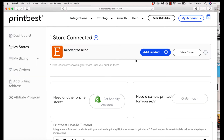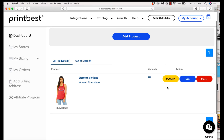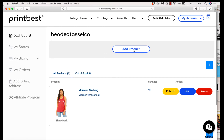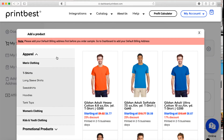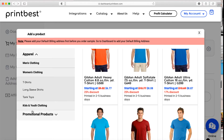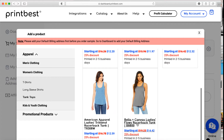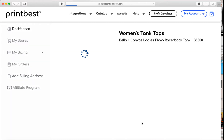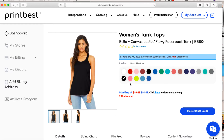Let's go ahead and start adding our first product. There are two buttons: 'Add product' and 'View store.' View store shows all the products you've uploaded — in this case it's Beaded Tassel Co on Etsy — where you can publish, edit, or delete. We're going to click 'Add product.' There are many different styles and brands to choose from. I'm going to go to women's clothing and choose tank tops — specifically the Bella Canvas ladies flowy bat racer back tank. I'll select black heather as my color and click 'Create, upload design.'